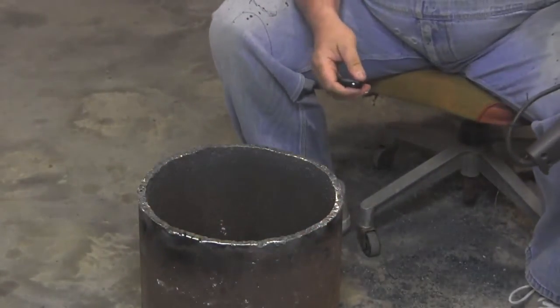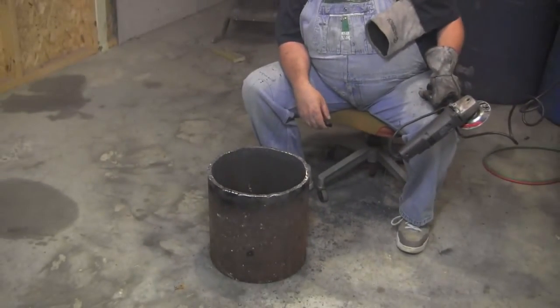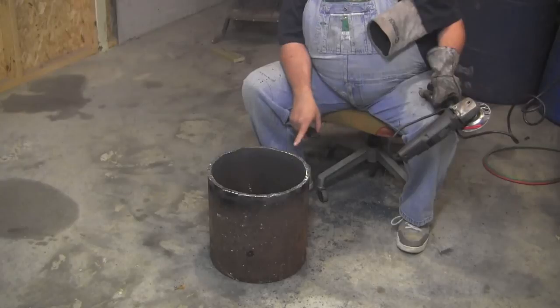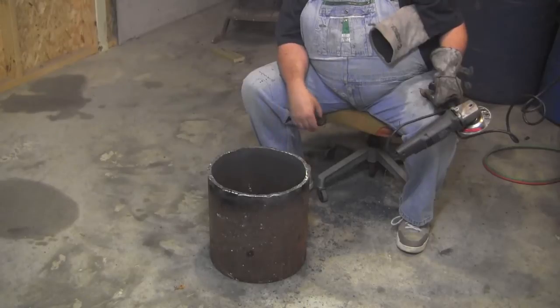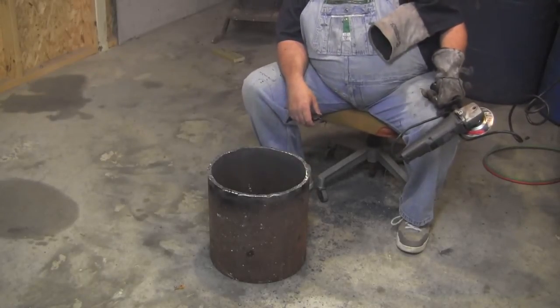You get the idea. I've got a lot more to do — I'm going to get it flat and then get my flat steel out here, trace it, cut it, put it up here and grind it a little bit to make sure it fits flush. And then I've got to cut my hole for the pipe that's going up the middle, and I'll show you that when I get to it.